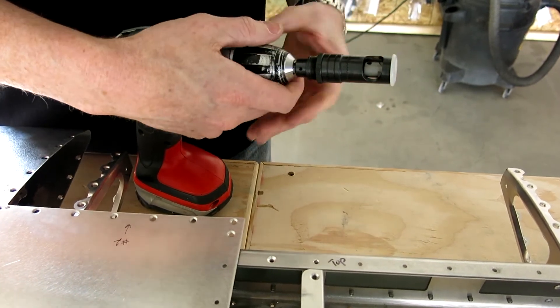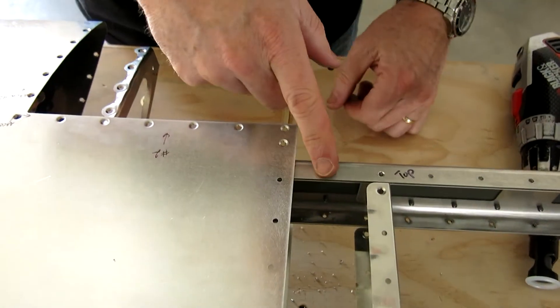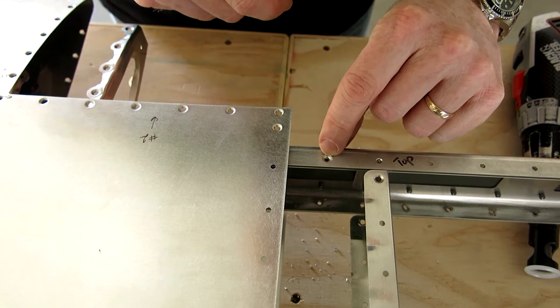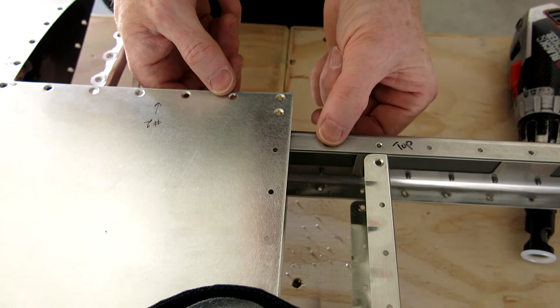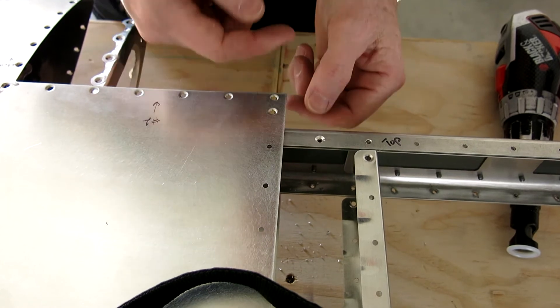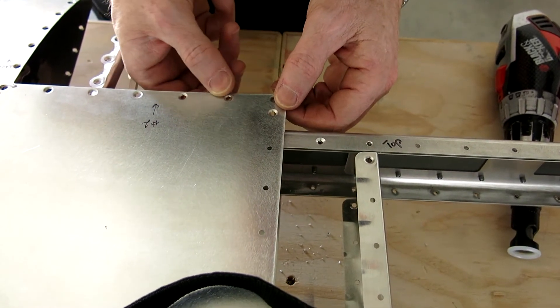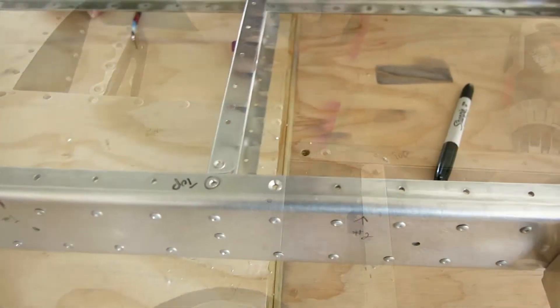We've been doing this a couple of times — kind of trial and error. You drill it or countersink it, check it against the dimple that's in the skin, see if it's fitting. If not, do a couple notches deeper on the countersink, drill it, check it — just keep going through that process until we get it perfectly smooth across this so that it's not pushing up when it's in that countersink.